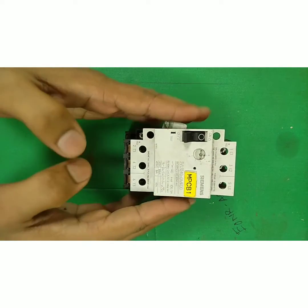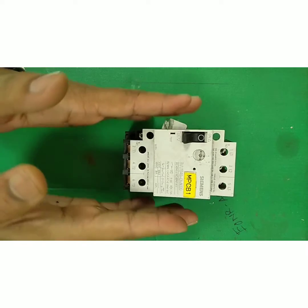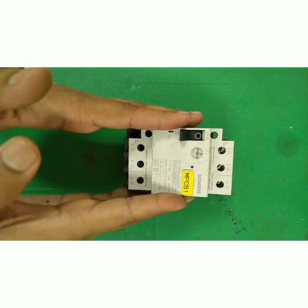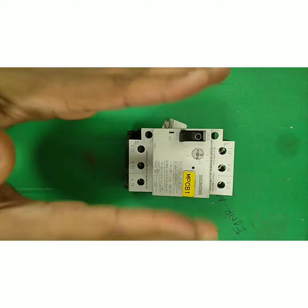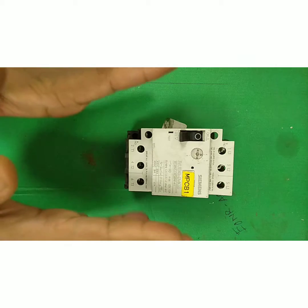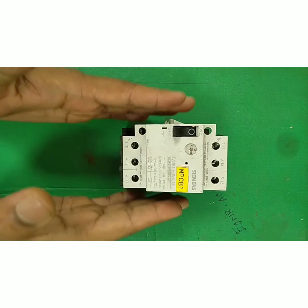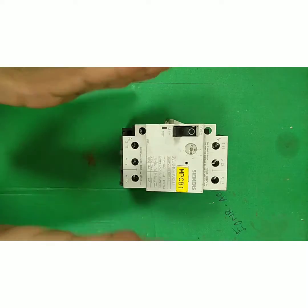First of all, we have to know what MPCB is — it stands for Motor Protection Circuit Breaker. It is a primary protection device for any motor or power system. It will protect our equipment from a short circuit, similar to MCCB and MCB. MPCB also protects our equipment from overload, single phase faults, and sometimes single phase to earth faults as well.